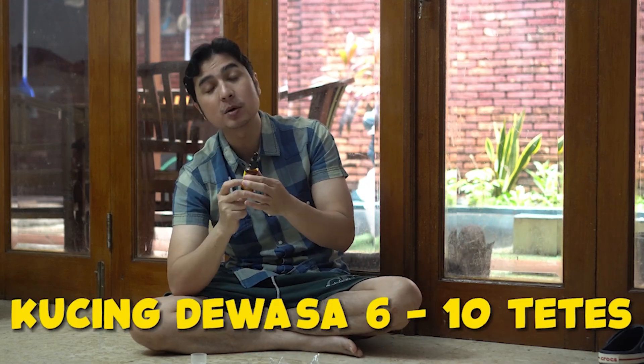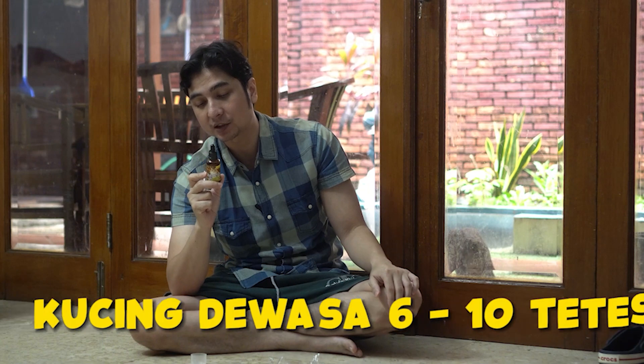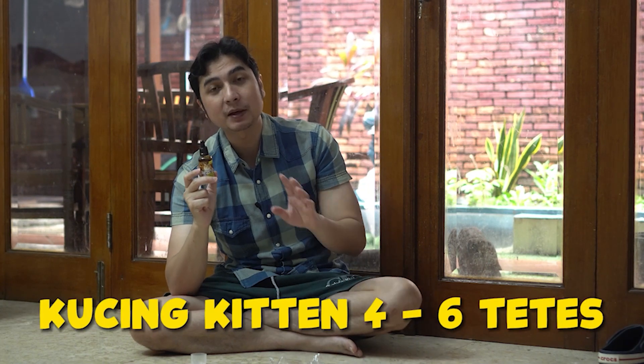Buat kucing yang dewasa itu 6 sampai 10 tetes, dan buat yang kitten 4 sampai 6 tetes.